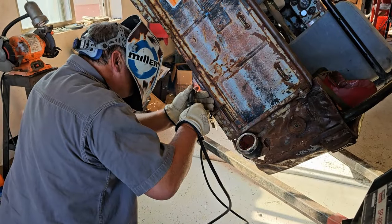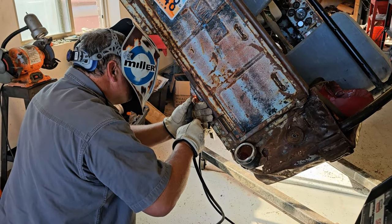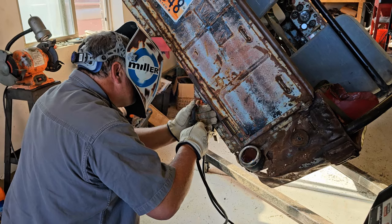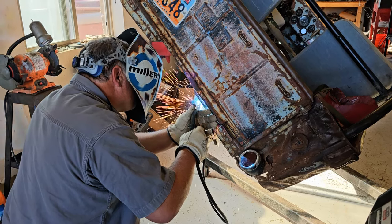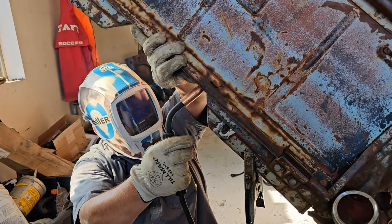Now my welder has time. Because I'm such a pathetic welder, whenever I can I try to get somebody else to help me with my welding. This is my cousin, Don Fuller. He's a great welder and he is always so helpful when I ask him.